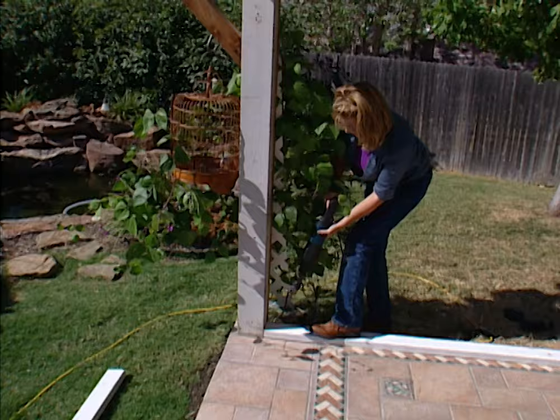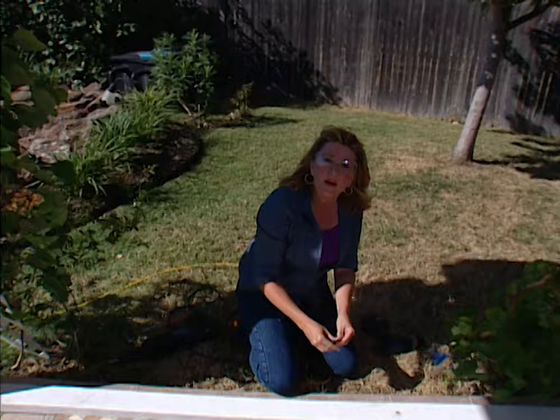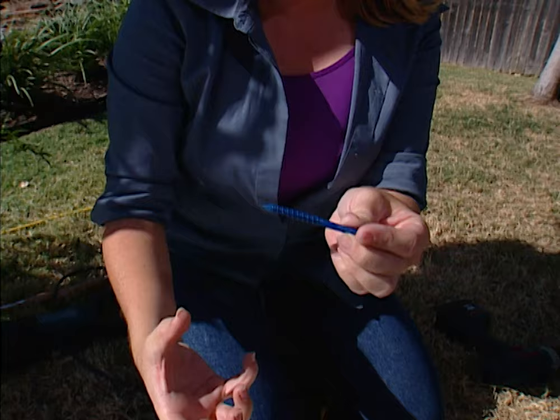I've pre-drilled my holes for the bottom plate and now I'm going to attach it to the concrete slab using tap cons. These screws are specially designed for concrete — the teeth go into the concrete and hold the bottom plate in place. Use a drill to attach this.